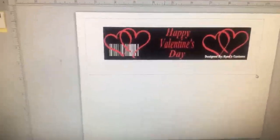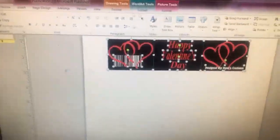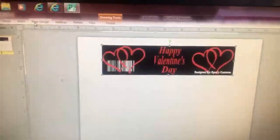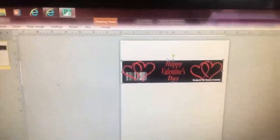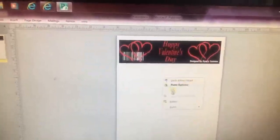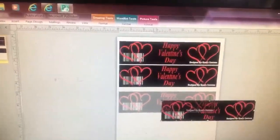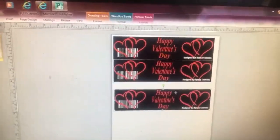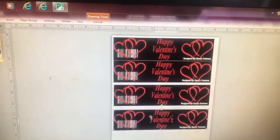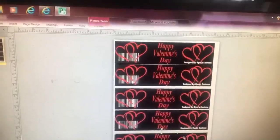Drag around the whole thing so everything is lit up, then go to home up top and go all the way over to group. Now your image is grouped as one so it moves together. For printing, go back to page design, orientation — we're going to do portrait. I print five on one page — you can do four to five for sure. You can print five on one page like this and save paper and save money.